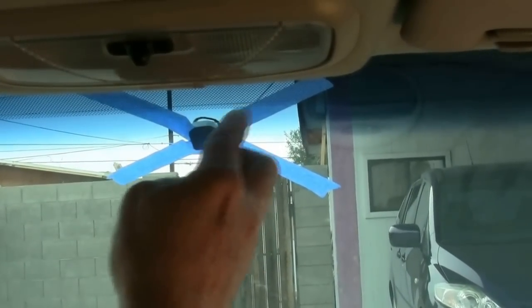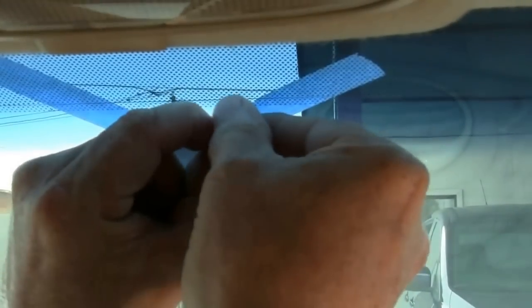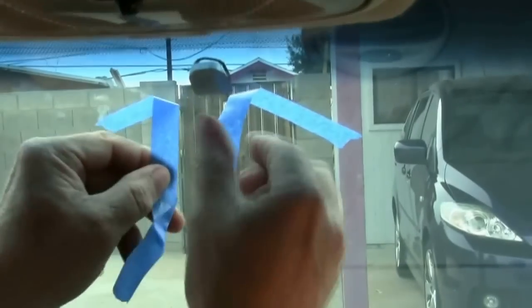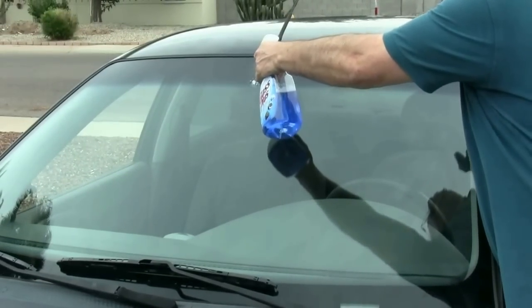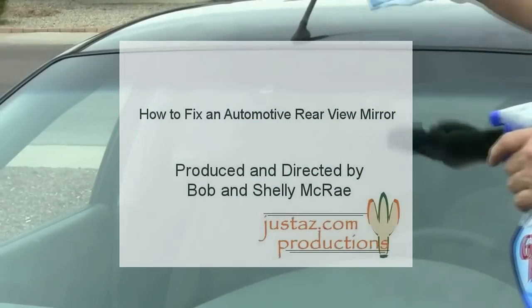Let it dry for 15 minutes and then we can reinstall the mirror. It's been 15 minutes, so we peel off the tape and our button is firmly in place. We take our mirror and slide it into place and adjust it. Don't forget to clean the dry eraser mark off.